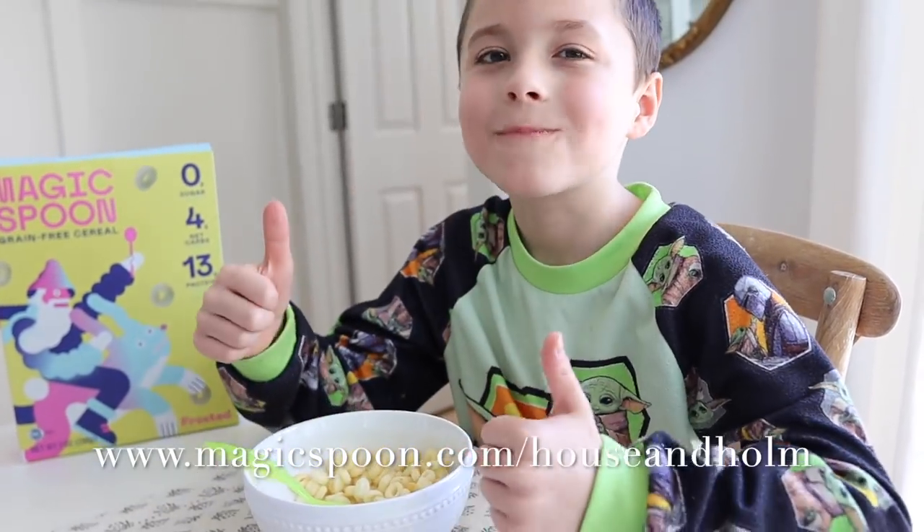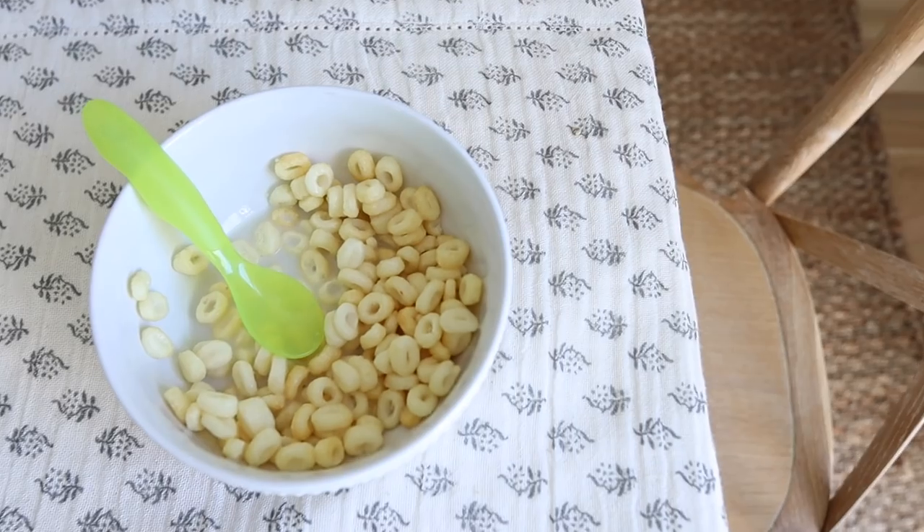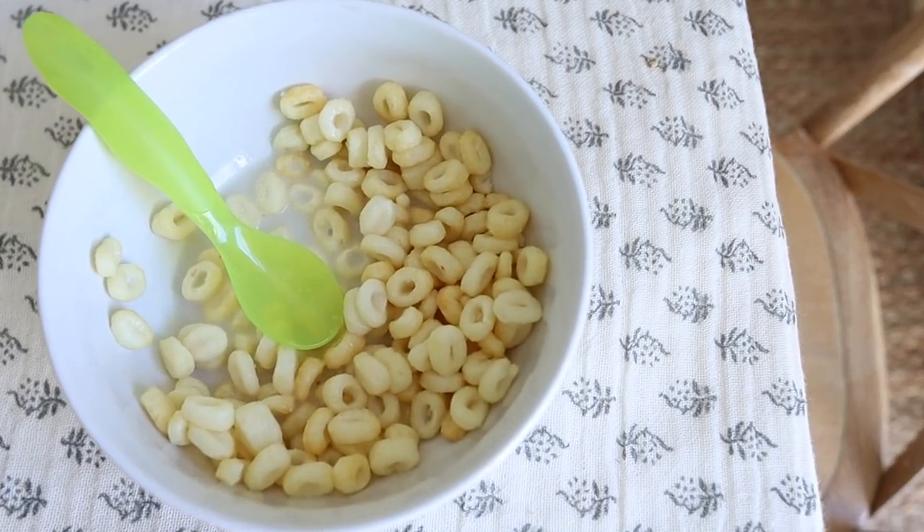Go to magicspoon.com/houseandhome to save five dollars off your order today. And for my Canadian and British friends, Magic Spoon is now shipping to Canada and the UK. Okay, let's go ahead and get back to this DIY.